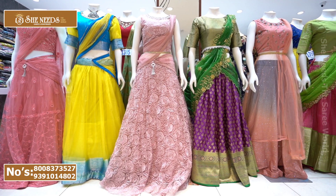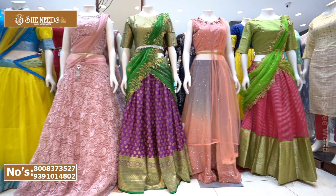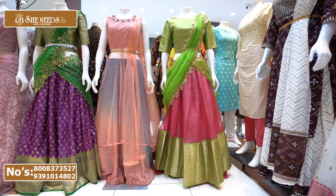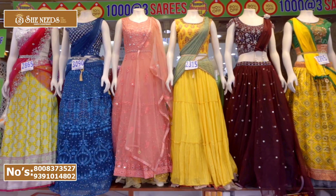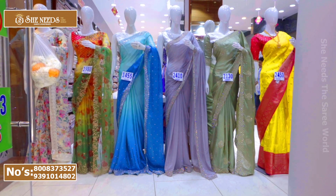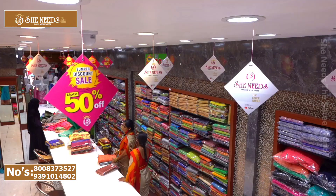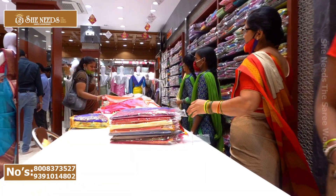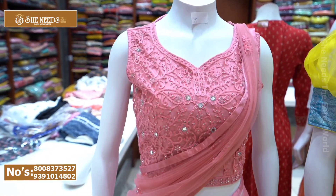Hi Andy, welcome to SheKnit. SheKnit's collection of my crop top, and this is a designer piece.